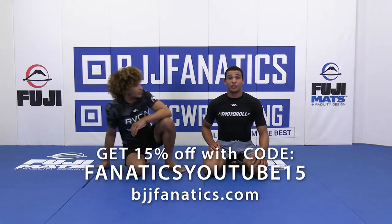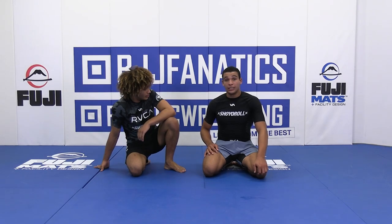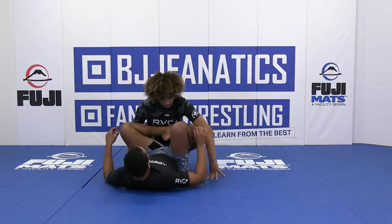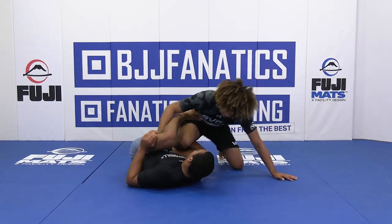Alright guys, now we're going to work on my favorite knee bars from on bottom. This one's off the Kiss of the Dragon — reverse De La Jiva. It's a really effective knee bar. I attacked this one on Craig Jones. I wasn't able to get the finish, but it was very tight, and this knee bar works all the time.